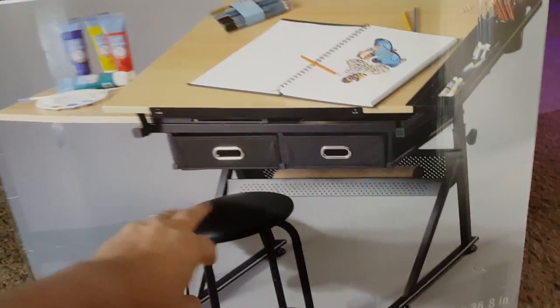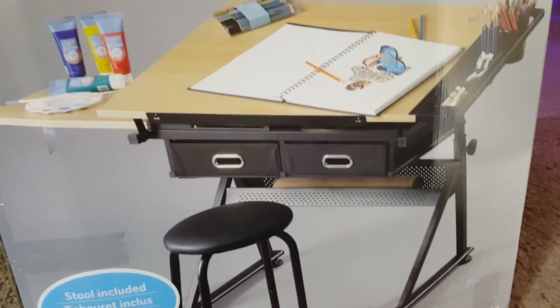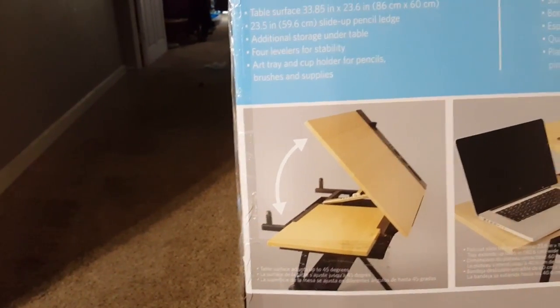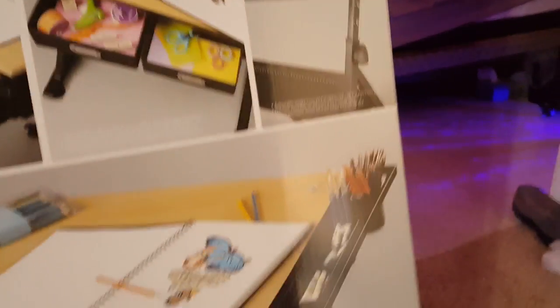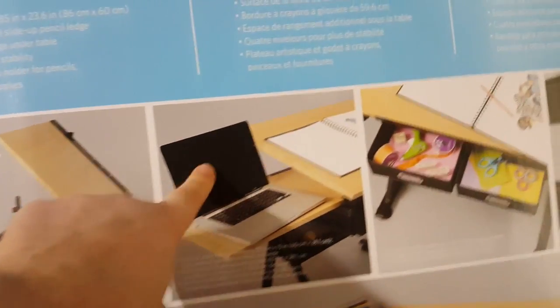I don't know if I'll use this stool — it's included, we'll see. But I got this because this table will extend up quite a good ways, so if I need an angle I got that. And then this tray here will extend out and I can set my laptop on there for when I'm doing custom drawings, so I can use my reference photo. I like that.